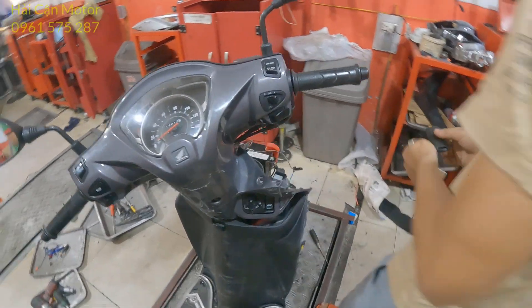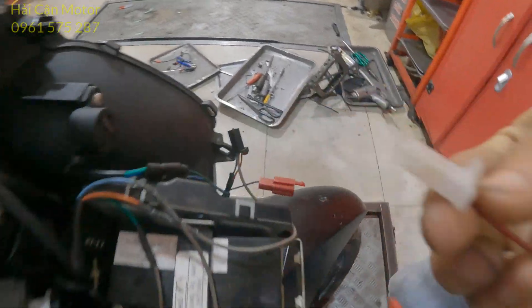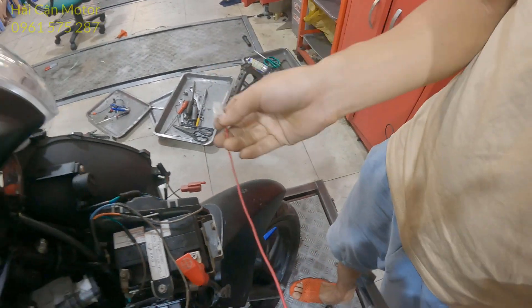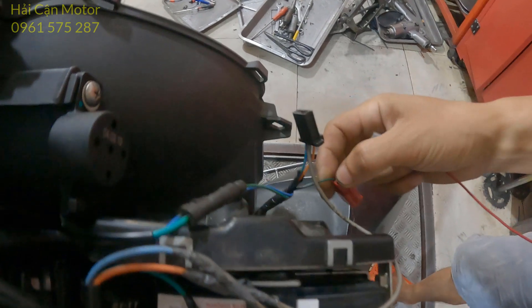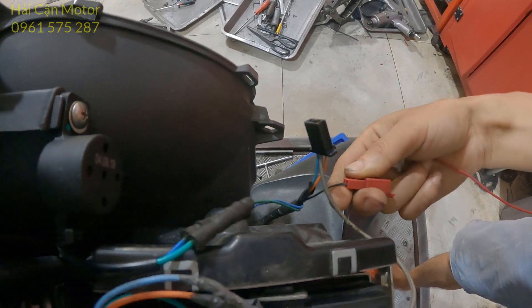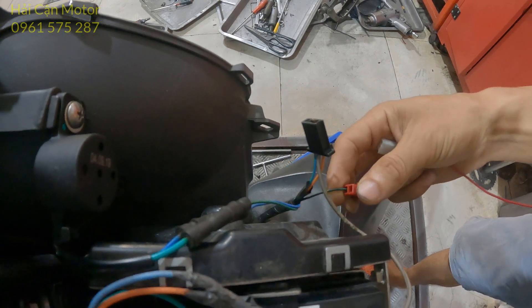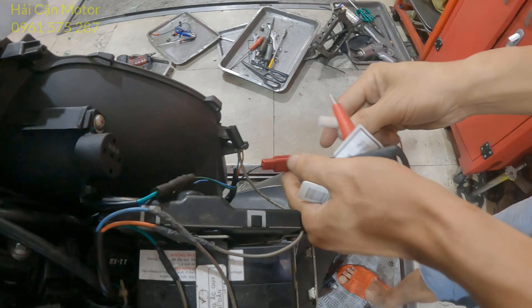Bước thứ 3: anh em sẽ chuẩn bị một cái rắc 2P như này để cấp nguồn cho cái rắc lập trình. Trên dòng xe Honda đời mới, cái rắc lập trình này có một dây màu đen sọc xanh lá cây. Bây giờ mình sẽ cấp nguồn vào đây cho nó.